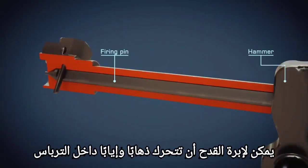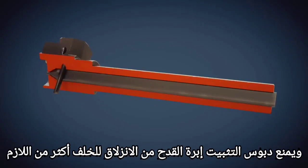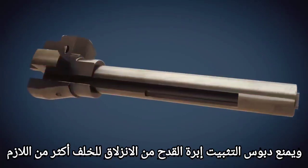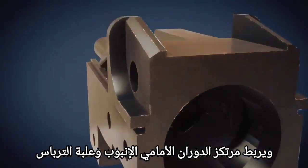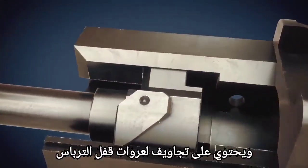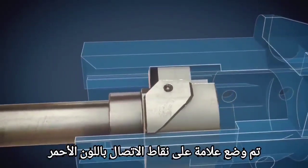The firing pin can slide back and forth within the bolt. The retaining pin prevents the firing pin from sliding too far backwards. The front trunnion connects the barrel and the receiver; it has recesses for the bolt's locking lugs. The contact points are marked in red.